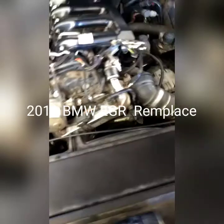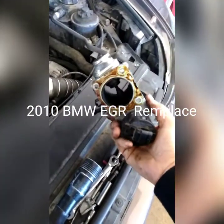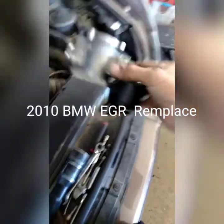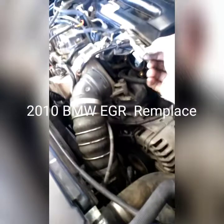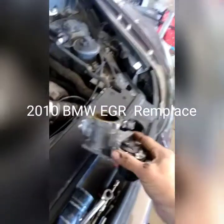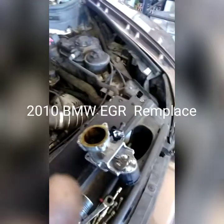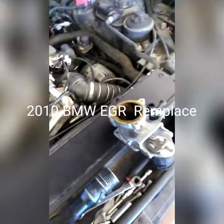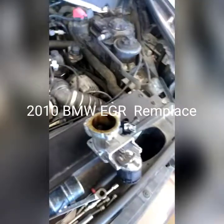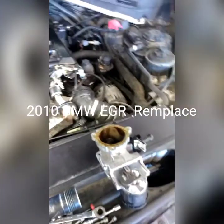So you're going to come to the car — this is the EGR right here. It's located right here. You have to pull the throttle body out, take the EGR out, and replace the EGR if the code is something like EGR high pressure or bad exhaust gas pressure.